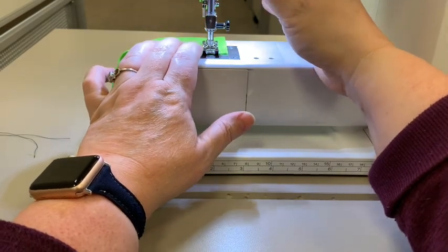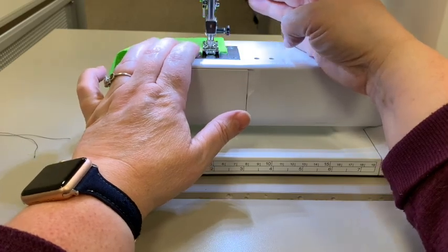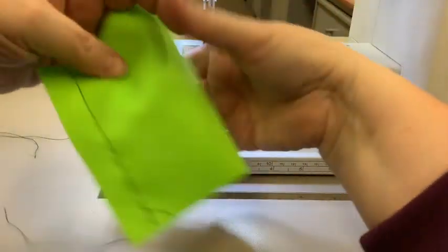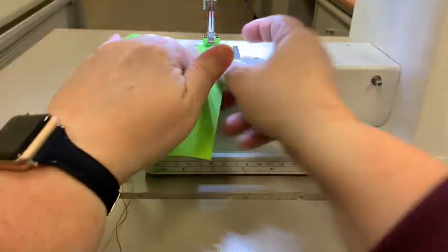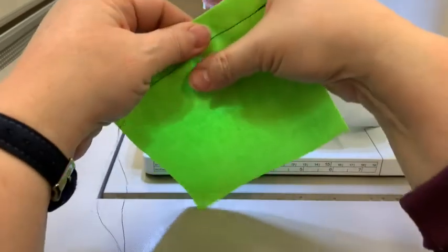Then you're going to backstitch one, two, three, and then to the end again. You're going to repeat that process on the other side at a 5/8 inch seam allowance on the other side. Make sure it's nice and flat so you don't have a bubble in the middle.